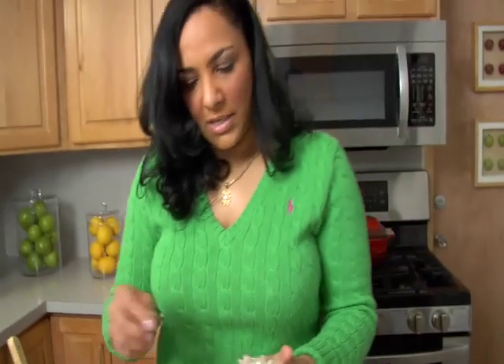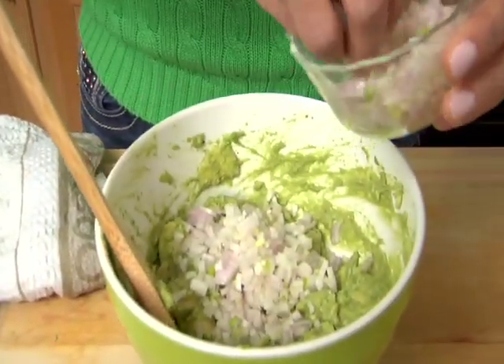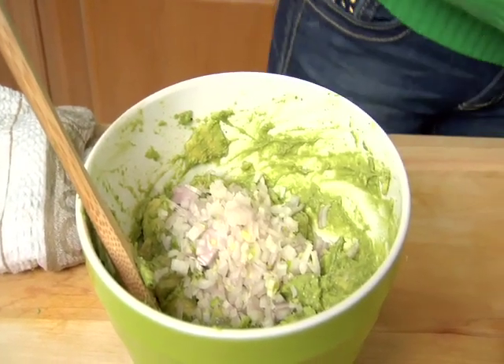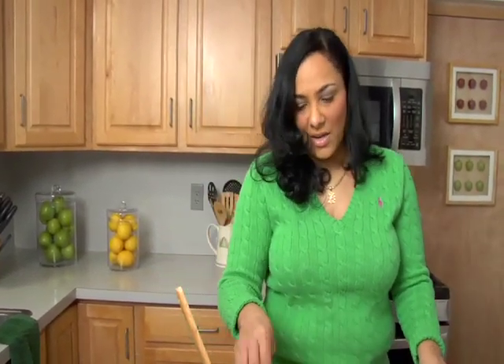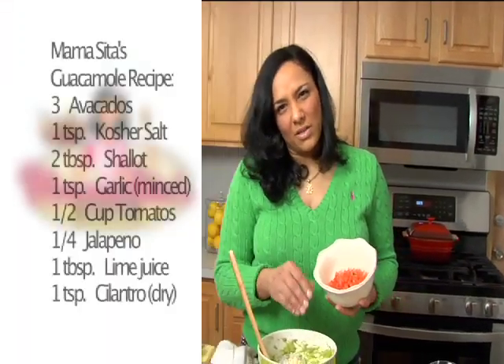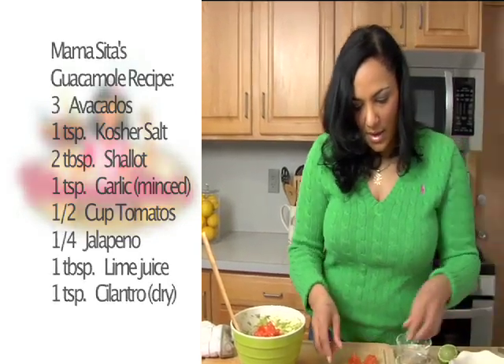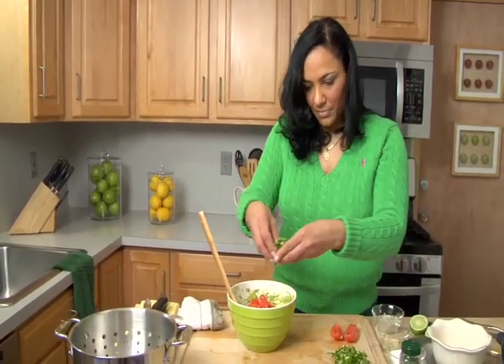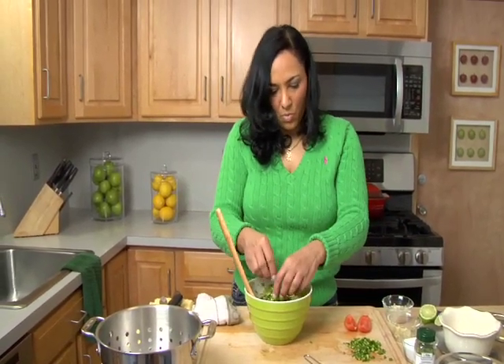Next, I'm going to go ahead and throw in my shallots. Based on how much avocado I have, I would say this looks like about two tablespoons of shallots. And I'm going to put in at least one teaspoon of garlic — some people like more garlic than others. Then I'm going to go ahead and add in my tomatoes. I like a lot of tomatoes; I would say maybe half a cup at least. Then I'm going to pop in my jalapeño, sprinkle that in. It's all to taste — just figure it out based on what you know you like.